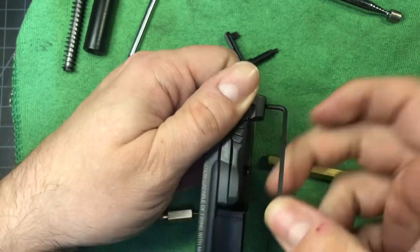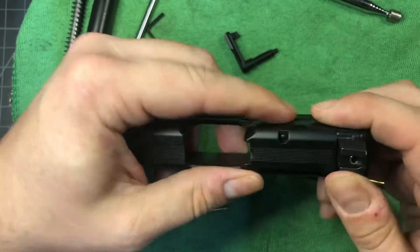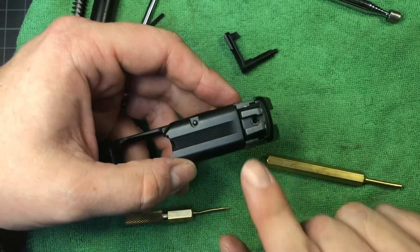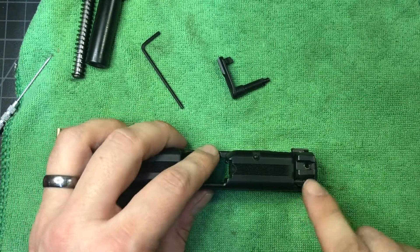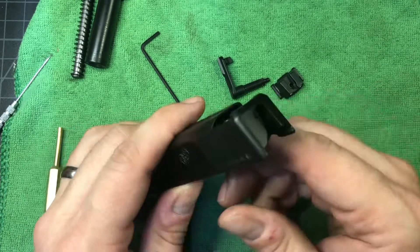This is going to require one of the brass punches because you're not just going to be able to push this thing out. You want to drift this from left to right. We put it in a padded vice and drifted that rear sight out — not a whole lot of magic there, but that thing is out.